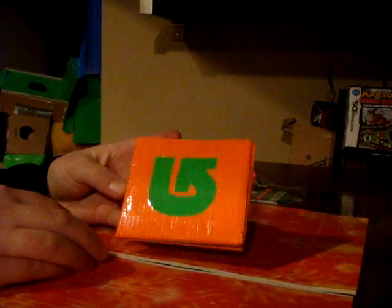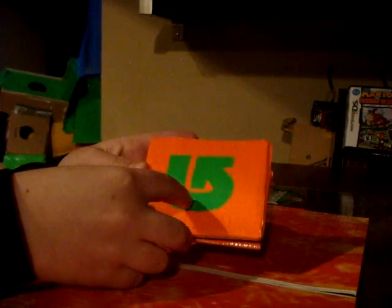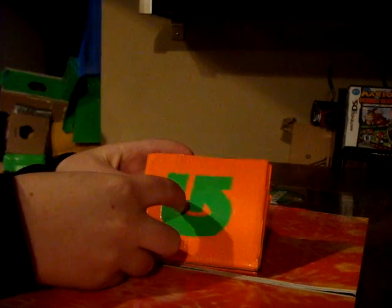This is my entry for the duct tape stuff contest. Here's my wallet — it is a Burton wallet, lime green and orange. It has the Burton logo on the front, cut out with an X-Acto knife, with clear HD tape over that.